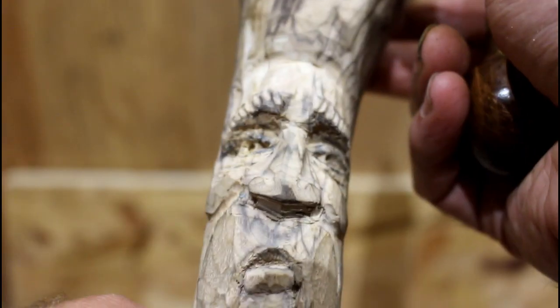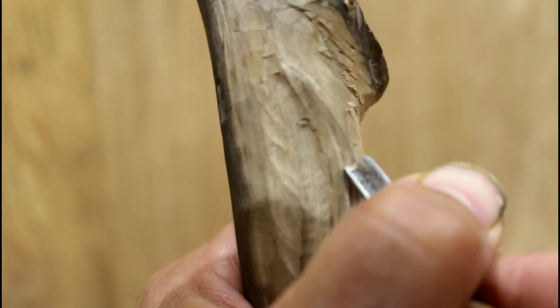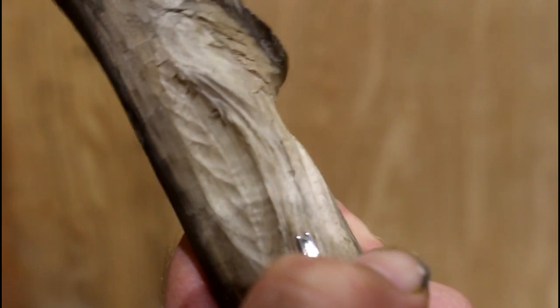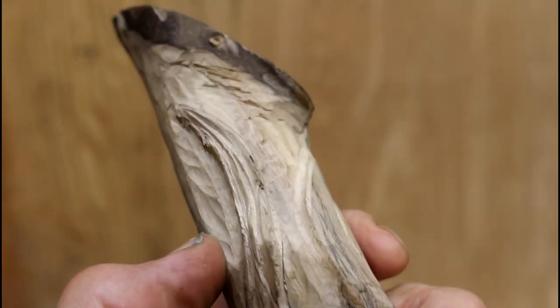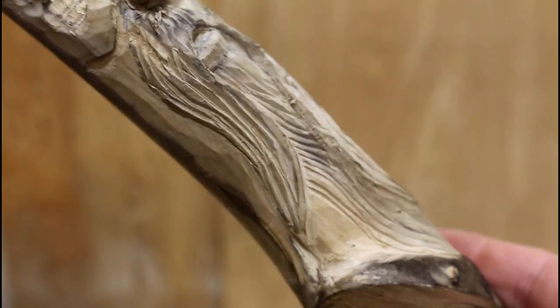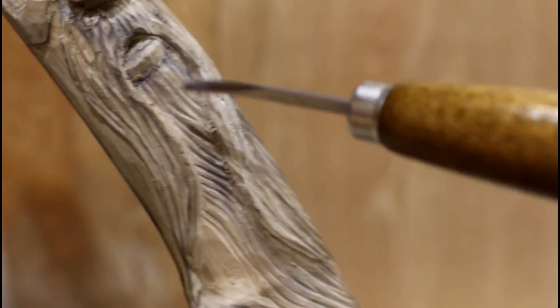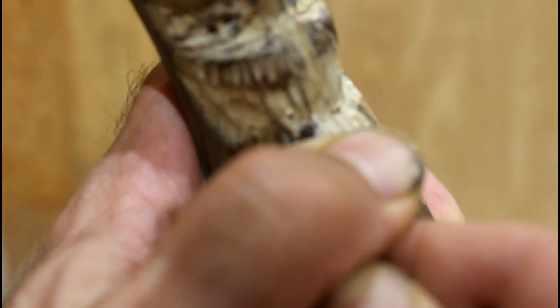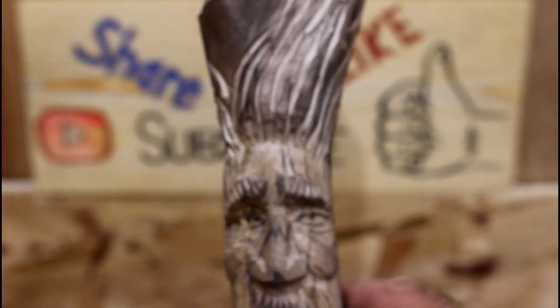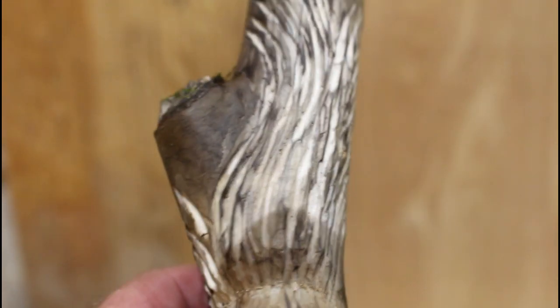Now I've got some eyes there. The last thing is to work on the beard and the hair, and that's all done mostly with the V-gouge. Mustache. You can see how I've finished the mustache, and then I've kind of indicated a beard as well. Here's what I have so far, and there's with some finer V-grooves in there.